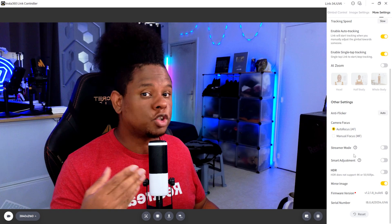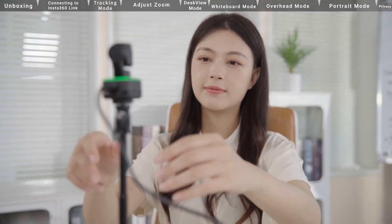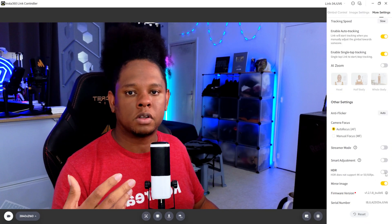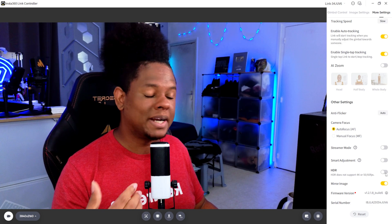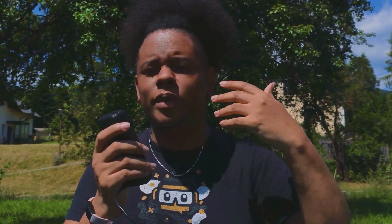There's also a streamer mode that enables vertical portrait-mode capture. Smart adjustment will basically look for the best angle after finding a face. And then there's HDR, which manages high dynamic range. I went on vacation and tested the webcam and totally forgot about that option because webcams usually don't have HDR — so I had to manually lower my contrast to get the image I wanted.